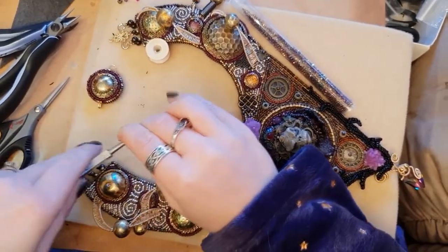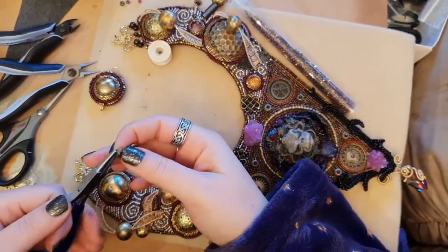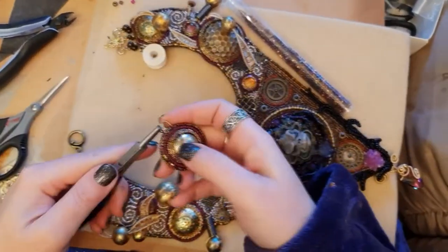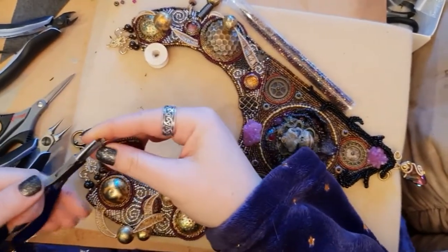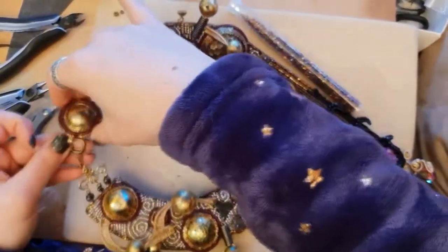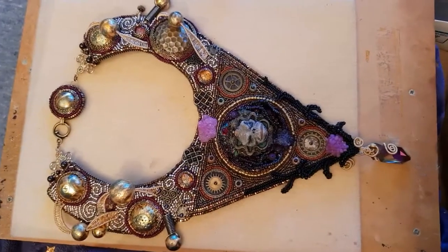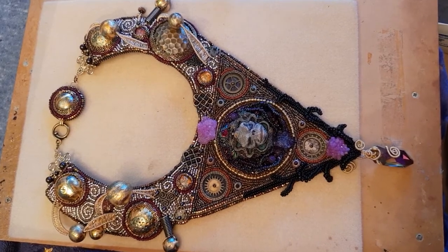I decided to use split rings because they're more secure than jump rings, using split ring pliers to attach them and switching to round nose pliers to nudge them into place. Jump rings can come free, which is why I prefer split rings. That's the finished necklace — I won't show it worn until I do more of the costume, so hit subscribe if you don't want to miss that. See you next time in Feywood!